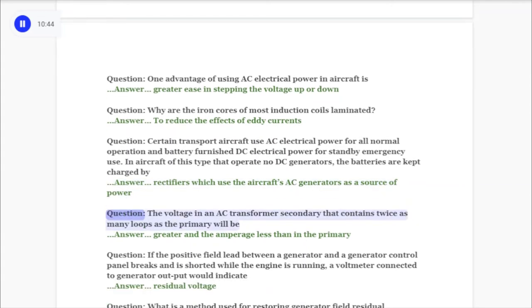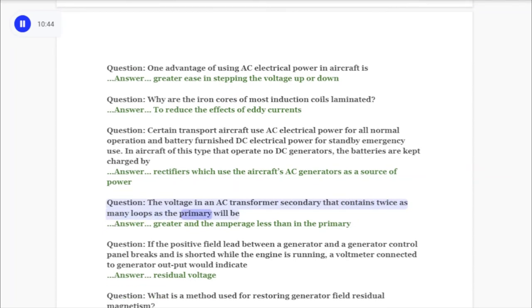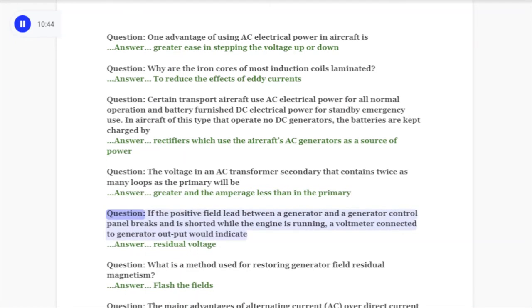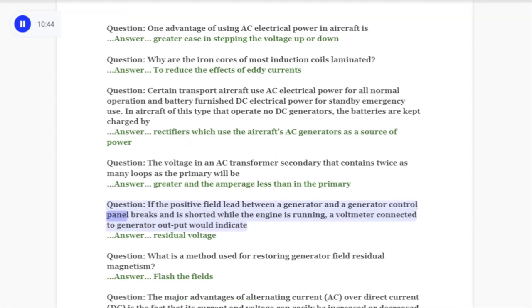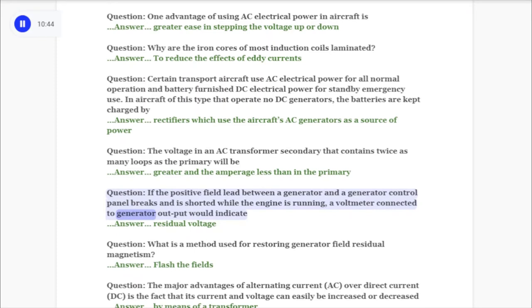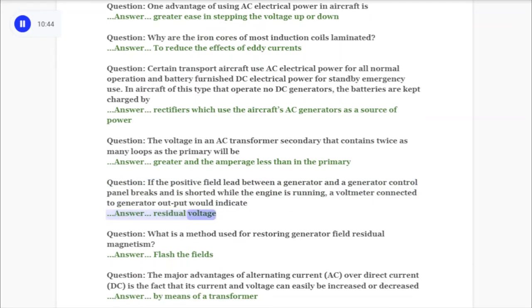Question: The voltage in an AC transformer secondary that contains twice as many loops as the primary will be answer: greater and the amperage less than in the primary. Question: If the positive field lead between a generator and a generator control panel breaks and is shorted while the engine is running, a voltmeter connected to generator output would indicate answer: residual voltage.